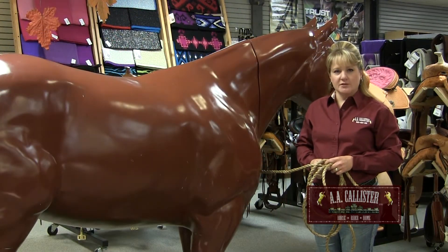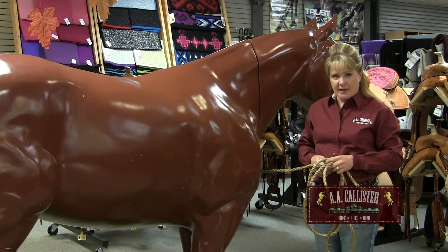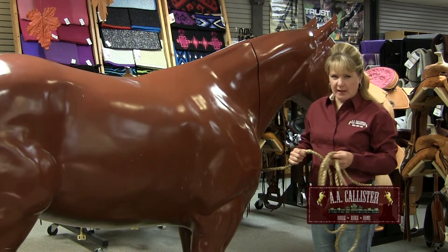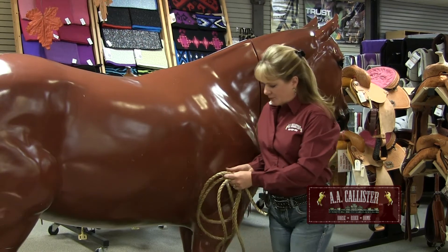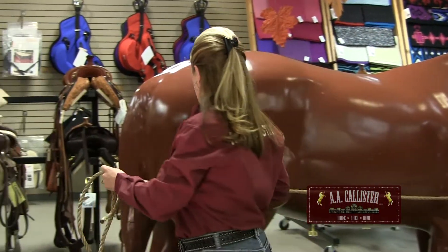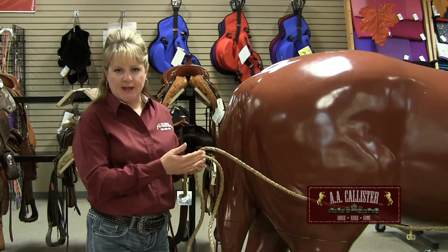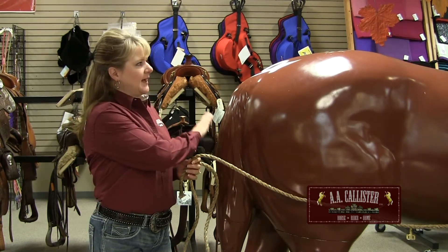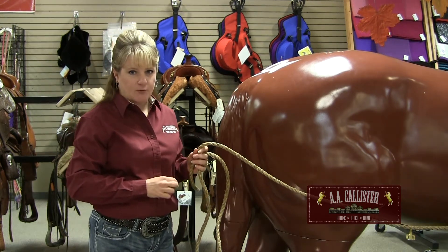When getting a winter blanket for your horse, the first thing we're going to need to do is get the proper size. In order to do that, you need to take a piece of rope, twine, or fabric measuring tape, put that at the center of his chest, go around the widest part of his shoulder, the widest part of his barrel, widest part of his hip, and back to the center of his tail. We'll then take this rope or twine and use it up against a measuring tape to get an inch increment. He actually measures out to a 78, so that is how to get the correct blanket size for your horse.